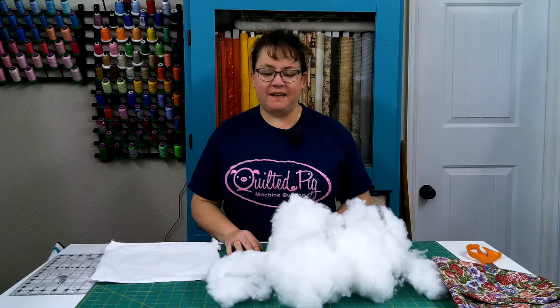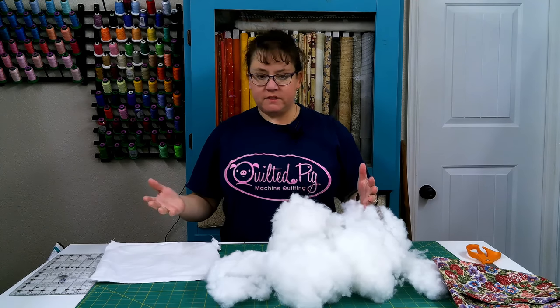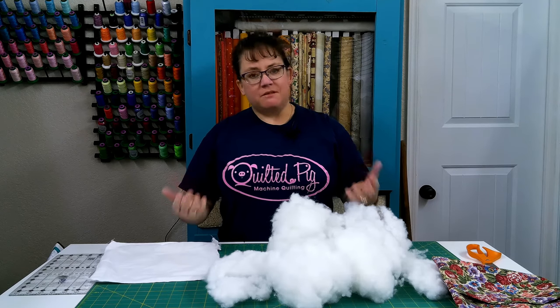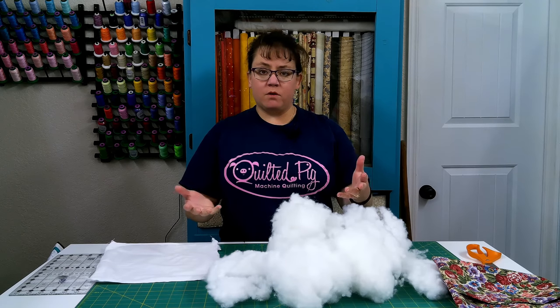Hey there, it's Phoebe from Quilted Pig. Today I'm going to show you how to either stuff a pillow or make your own pillow form that you can use over and over with different pillow covers. I made a pillow yesterday and it was just lumpy — I had used a purchased pillow form and I just knew that I didn't like how it looked. It looked lumpy. So I'll show you how I do it and then you can see if that will work for you.